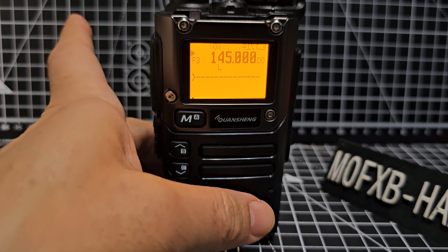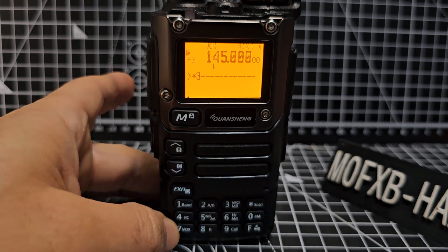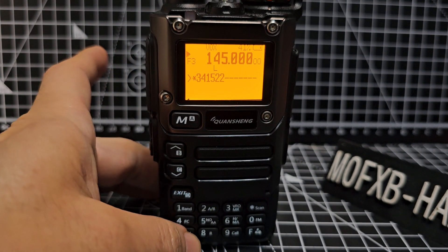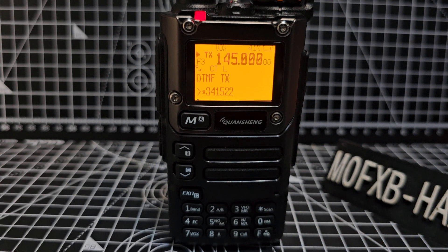Type in what you want and you can use star. So for me I use star 3 4 1 5 2 2. I use that quite often for HubNet. Then just key the mic. And that's it.